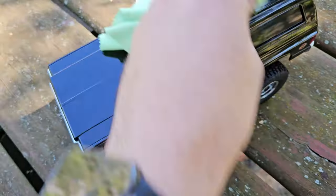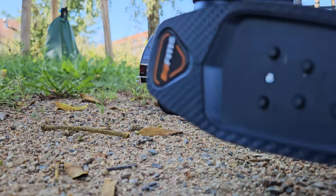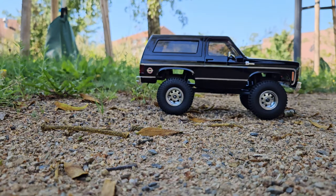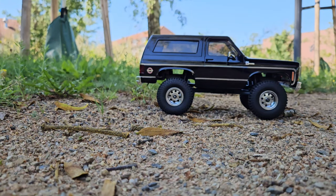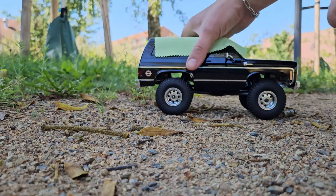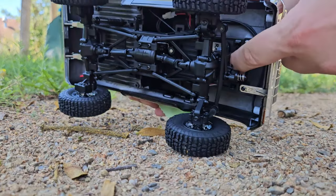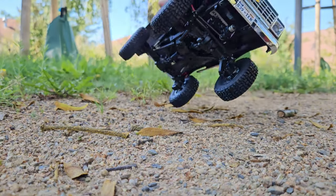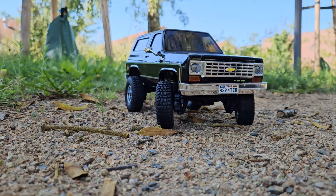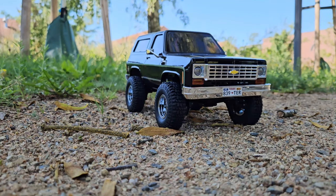This thing makes for a perfect shelf queen, but I'm sure it's also a great crawler. Remote on, and the switch for the car is here — power on. It's so beautiful. And the steering servo has some power to it; I like it. It's quick too.